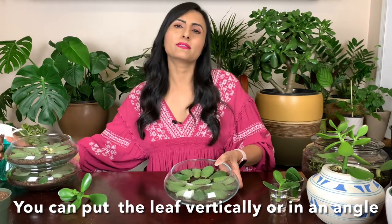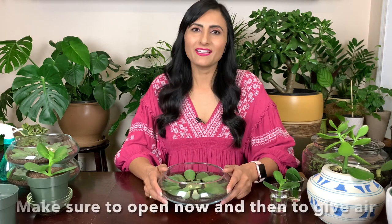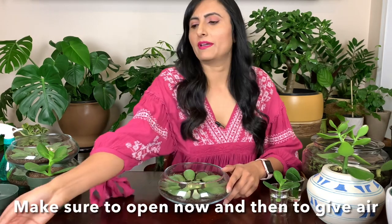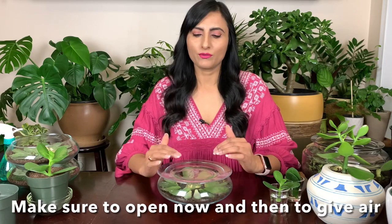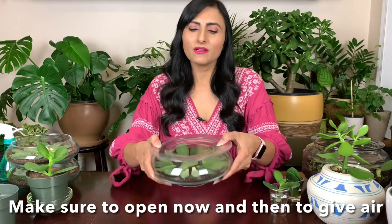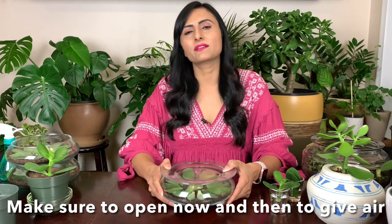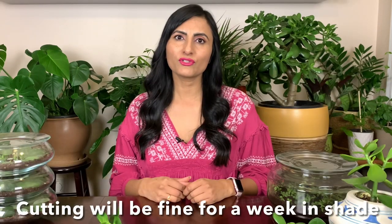After placing the leaves, you can mist it just a little bit, then mist every day and they will start growing roots in a few weeks. What I like to do is cover it up — I'm using this plate, or if you have a lid or anything like that. That way you don't have to mist it every day if you're busy, because sometimes you can forget and they will dry up.